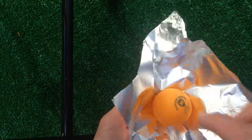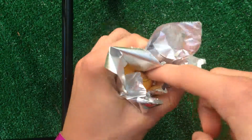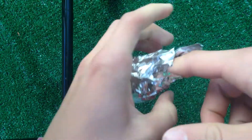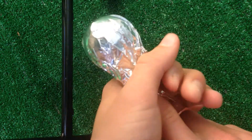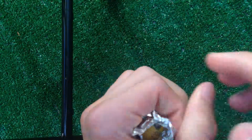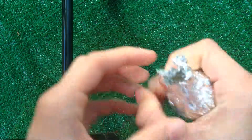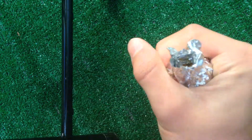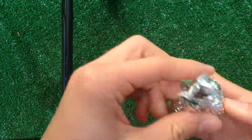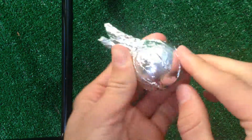Take the foil and wrap it around the ball just like this. Make a little hole with your finger or a nail so that the smoke can come out. It can be any kind of ping-pong ball, it doesn't really matter. Get it all sealed up and make sure there's no other holes.